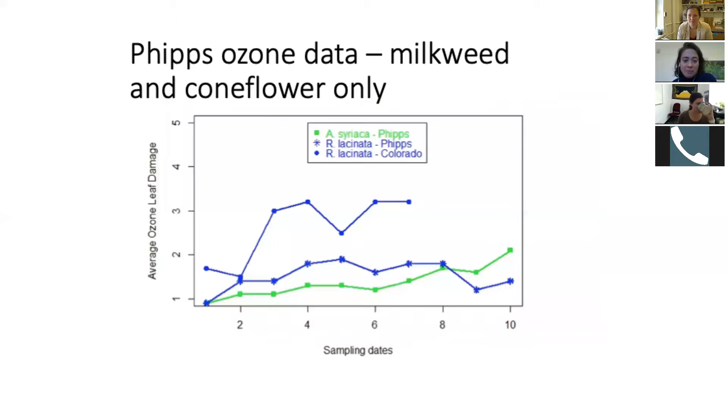The next slide shows plots of the milkweed and coneflower data, and I also plotted Donika's coneflower data from 2018 as a comparison. This covers time points between June 26th and September 19th — these aren't evenly spaced time points. We saw a little bit of damage increasing but very little variation throughout the season. We certainly see somewhat of an increase, but really not that much.